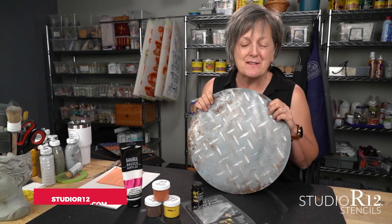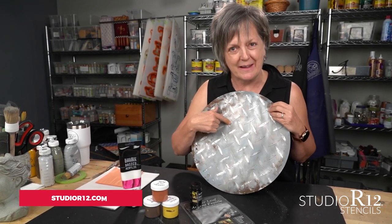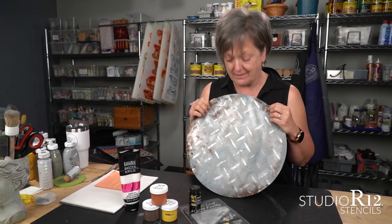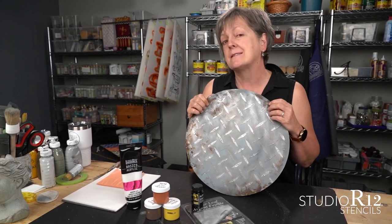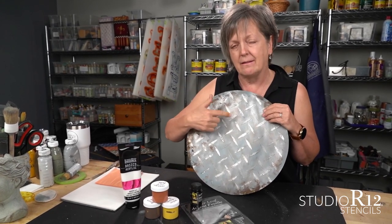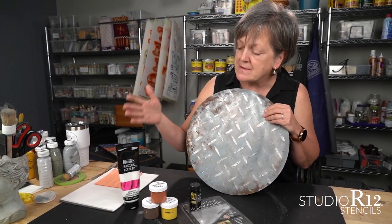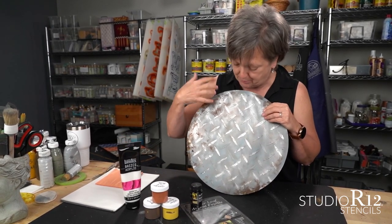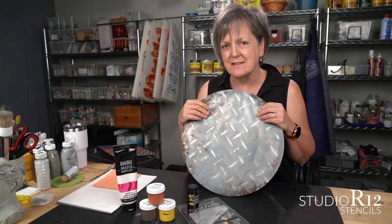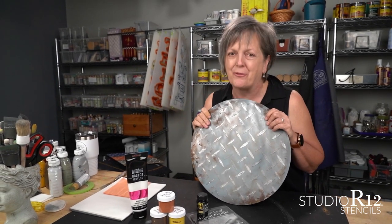Hey stencil fans, it's Patti with Studio R12 stencils and today I'm excited to bring you diamond plate. You may not need to paint diamond plate but you're going to want to stick around because this isn't just about diamond plate and stencils. This is leafing, this is a silver leaf. We're using rust powders and texture paste to put a texture on this, so you're going to learn how to do all of those things through a stencil. Your hippie noodle is going to be blown — stick around.